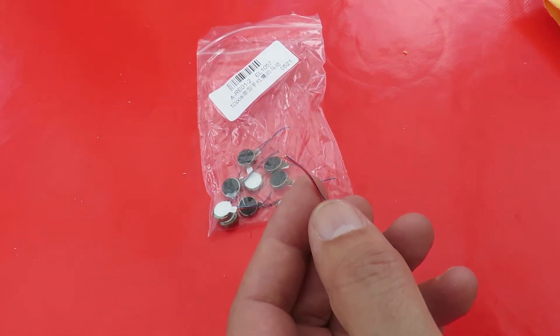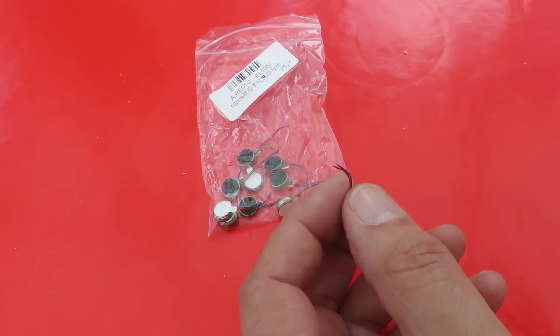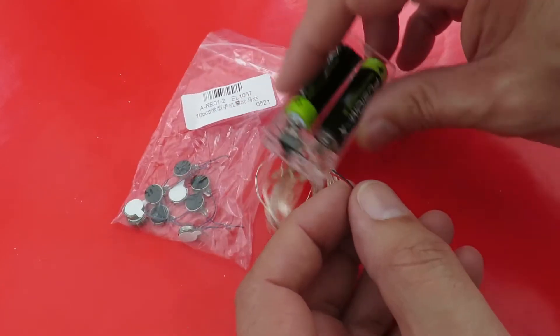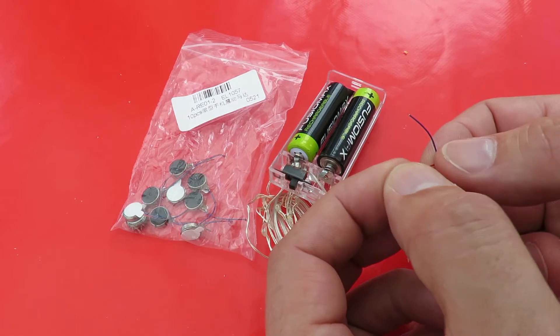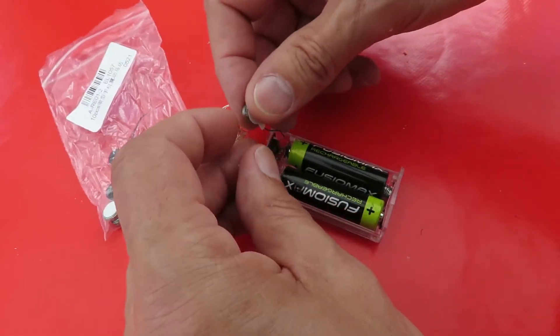Battery. What have I got? I've got that. If I go across there, I should get power.